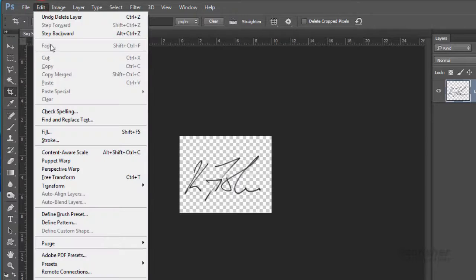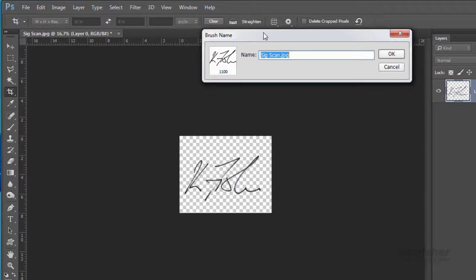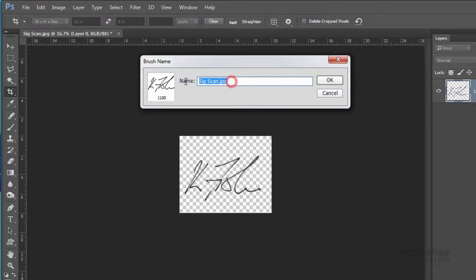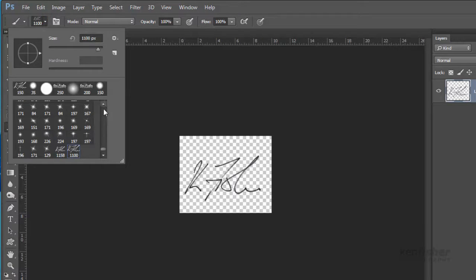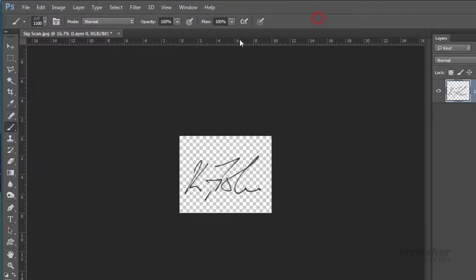Next let's save this out as a brush. I'm going to go up to the Edit menu and go down to Define Brush Preset. I'll give it a name — I'll call it 'KenSig Black' — and click OK. Now if I select my brush tool and go up and select a brush, the last brush is the one I just made, which is the K. Fisher signature — you can see it there.